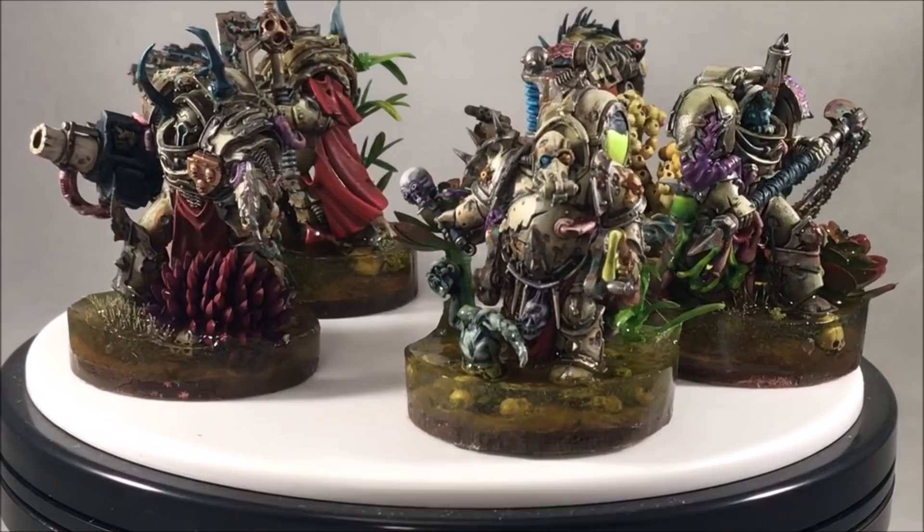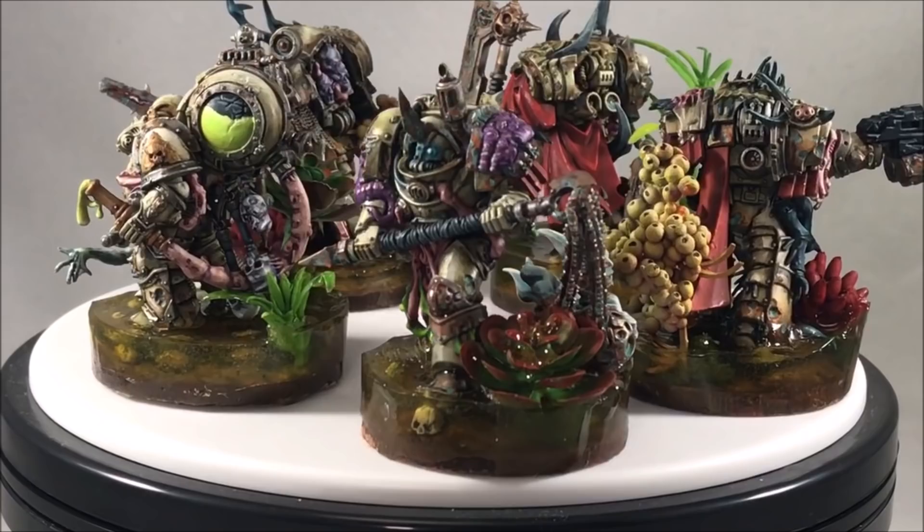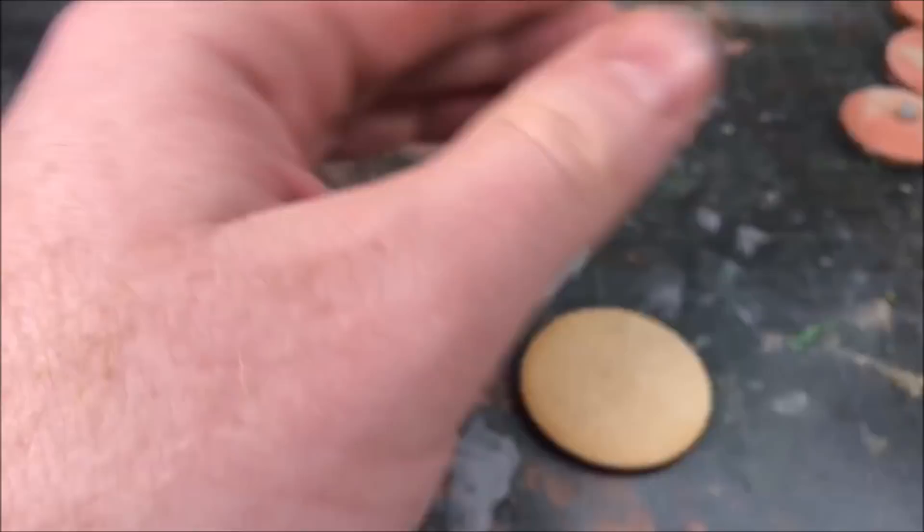Hopefully I can show that incorporating resin into your terrain building and base building is actually not all that complicated. It can give you some pretty interesting results, so sit back and let's go through how we make these bases.